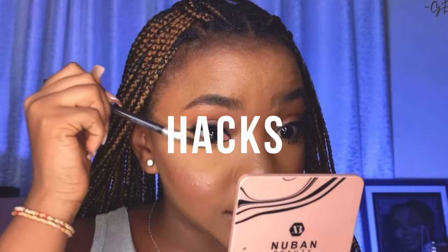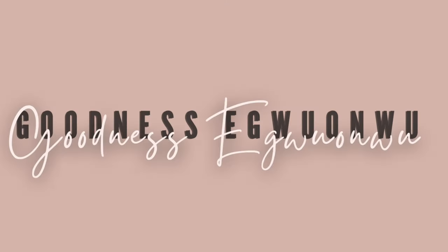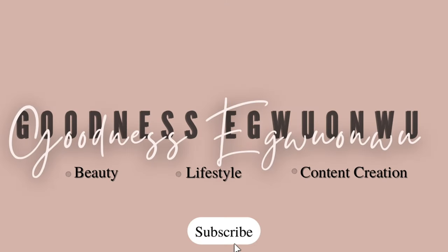I tried Uchinatoi's makeup tutorial and this is the final look. If you're interested in how I got this look, you definitely want to keep watching. Hey, hello, hi guys — welcome and welcome back to the channel. My name is Business, and if you're seeing me for the very first time, today's video is going to show you how I used Uchinatoi's makeup tutorial to create what you're seeing here.